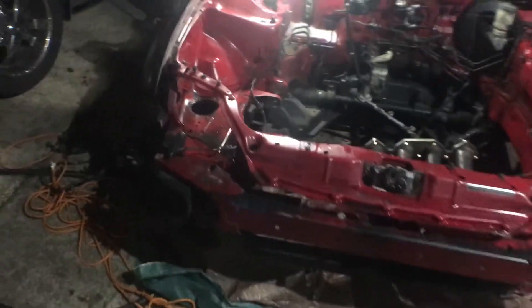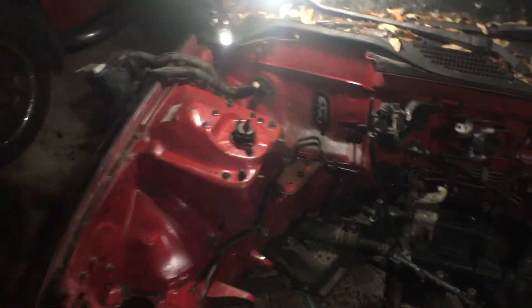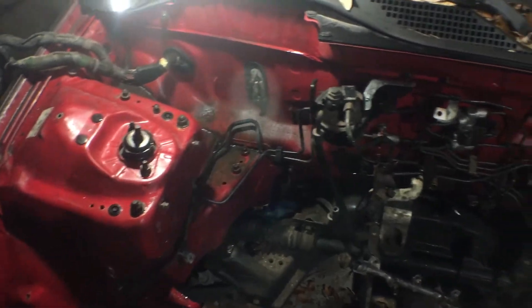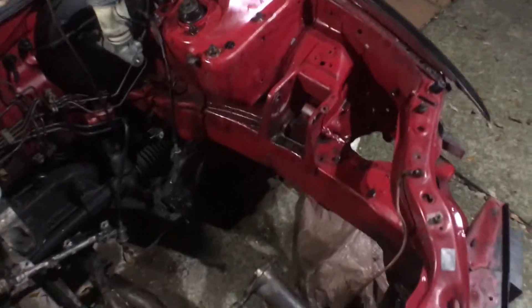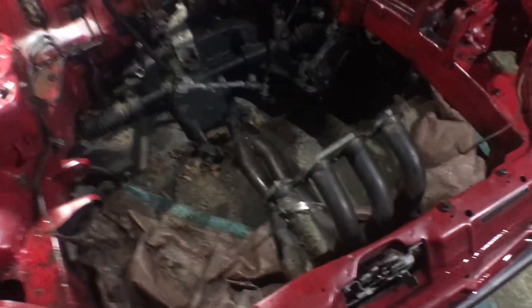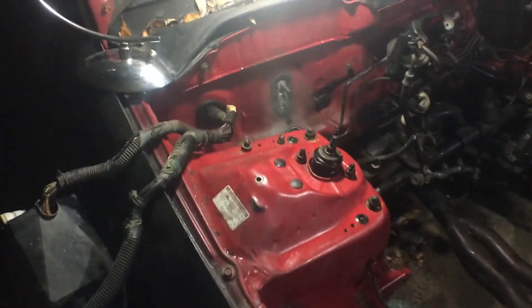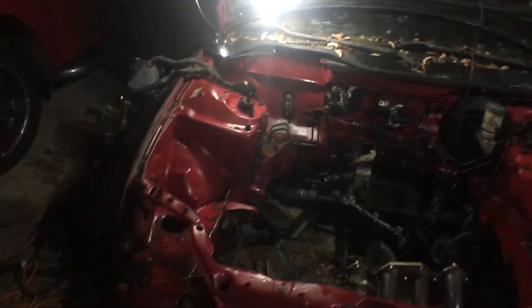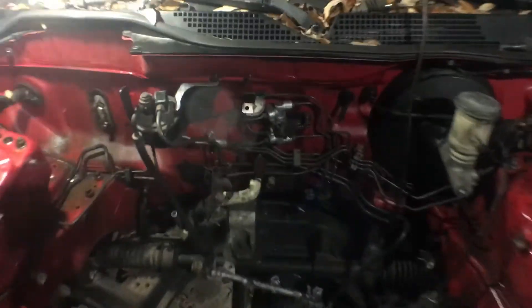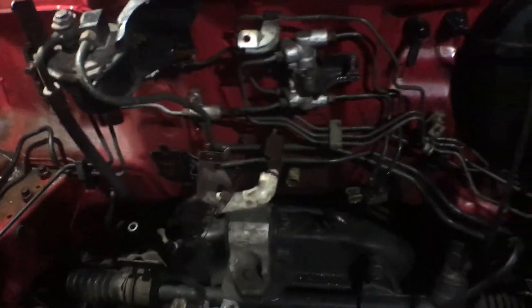We're already pretty much taking everything out. Throwing some degreaser on it, just letting it sit for a little bit to take all the dirt and grime off. I think I'm going to leave the headers on there and cover them up, same with the harness. I got everything out. I'm going to leave it attached — I don't think I'm going to wire tuck. I'm going to keep it original. It's going to be difficult to paint around, but I'll figure it out.